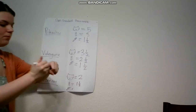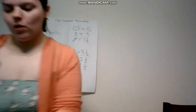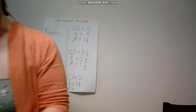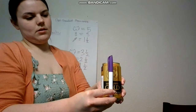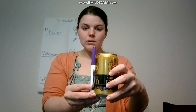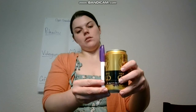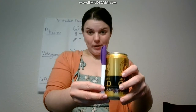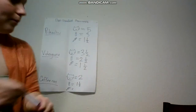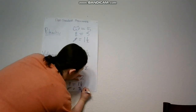Now let's measure with the marker. With the cap on would be too much, and with the marker it looks like it's not even a whole marker. So I would say probably three fourths of the marker — because if we divide this into four parts, it would only take up three of the parts. So I'm going to put three fourths for the marker.